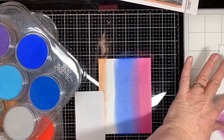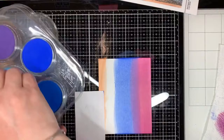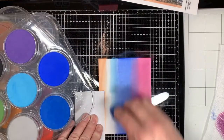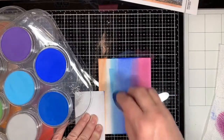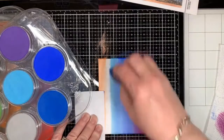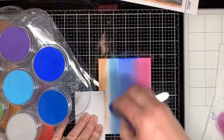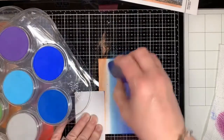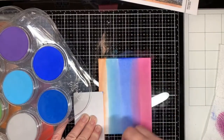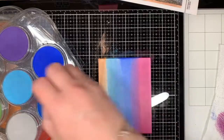I have another makeup blending brush that's got a real pointy edge, and this one I like to use for making clouds, but I grabbed it to apply my turquoise. Turquoise is a beautiful color of pan pastels — it's perfect for water. Anytime I do a beach or even a blue sky, turquoise is just a wonderful light blue color.